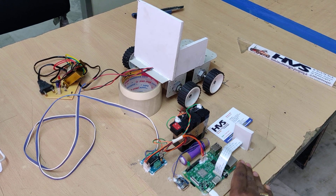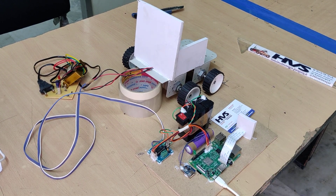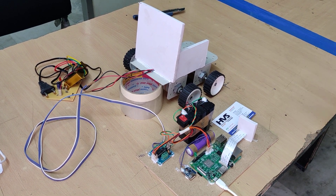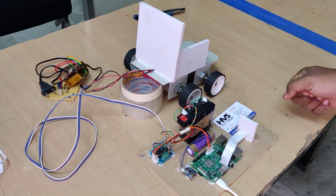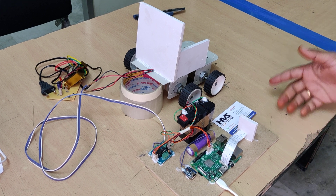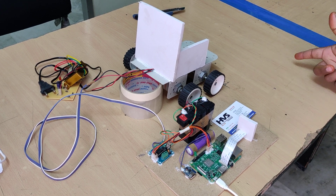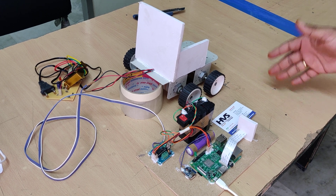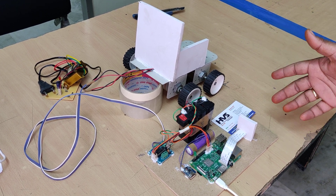Welcome to the project demonstration of hand gesture controlled wheelchair. Here we are going to detect hand gestures — finger counting — so whenever we show fingers in front of the Pi camera, like one, two, three, four, we are going to detect them. The program is coded on the Raspberry Pi.